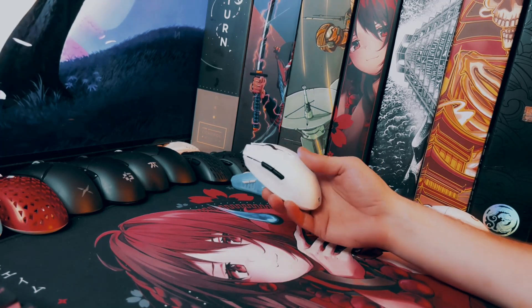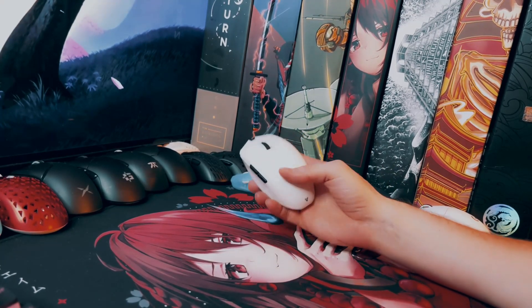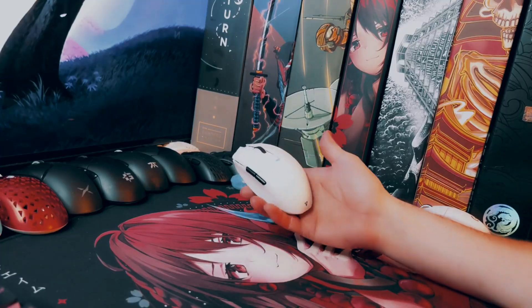I appreciate it if you watched it, especially all the way through to the end. I've got a little bit of gameplay footage playing Valorant with this mouse, so enjoy.